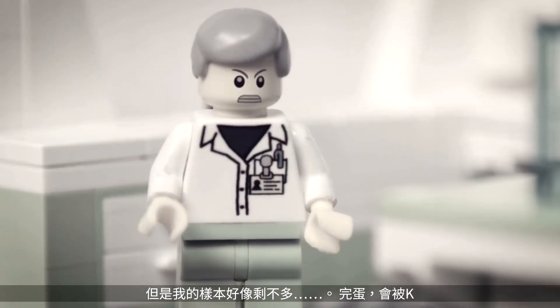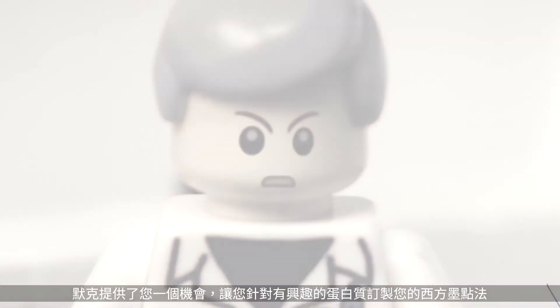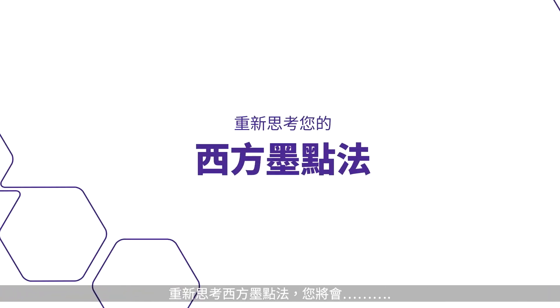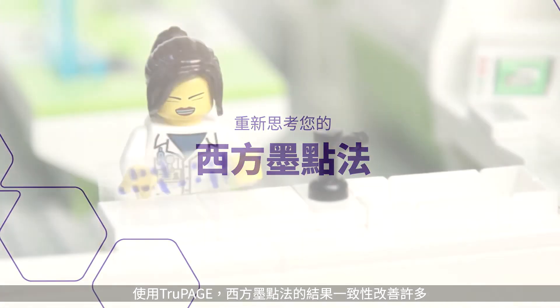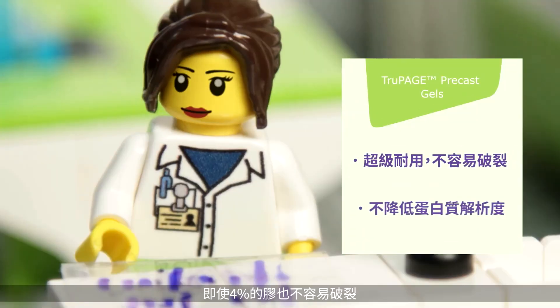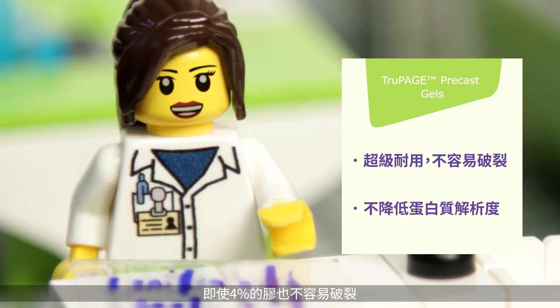What happens when you tailor your Western blotting protocol to suit your protein of interest and your lifestyle? Here's what you gain when you rethink Western blotting. I get so much more consistency when I use a TruPage precast gel — even my 4% gels don't break when I hold them.